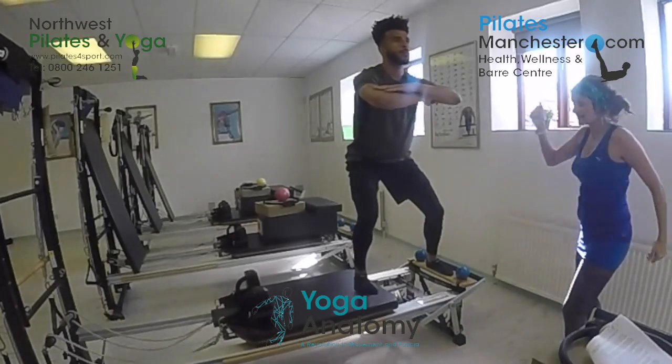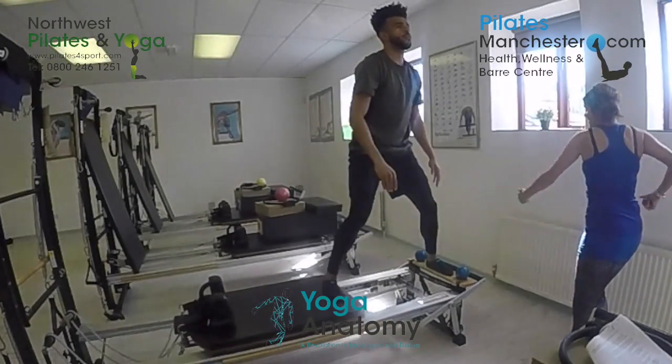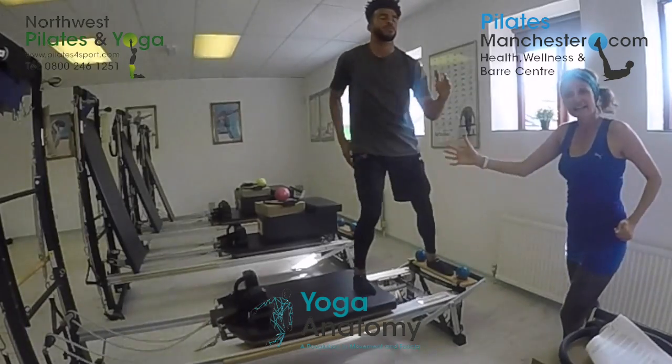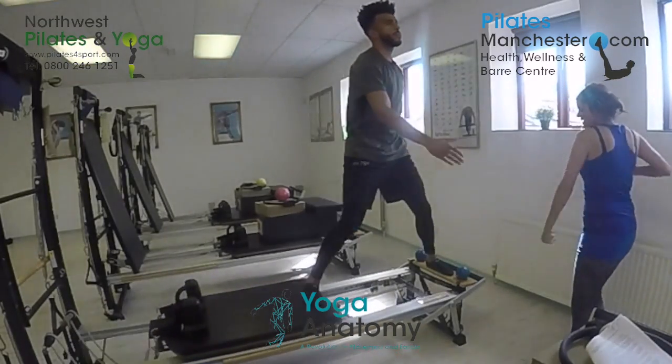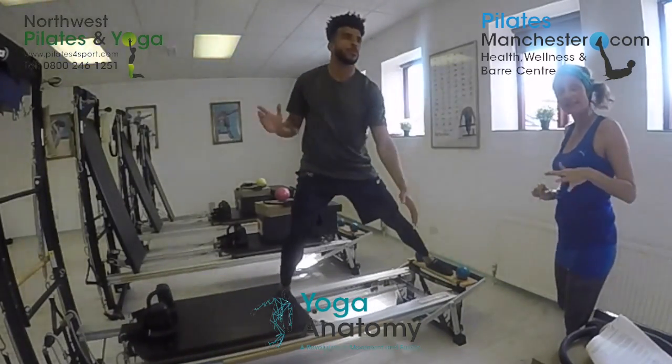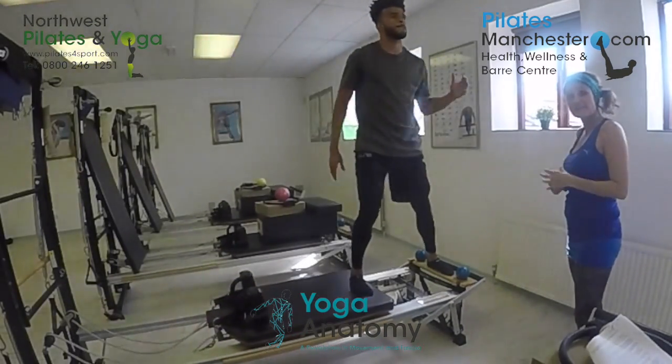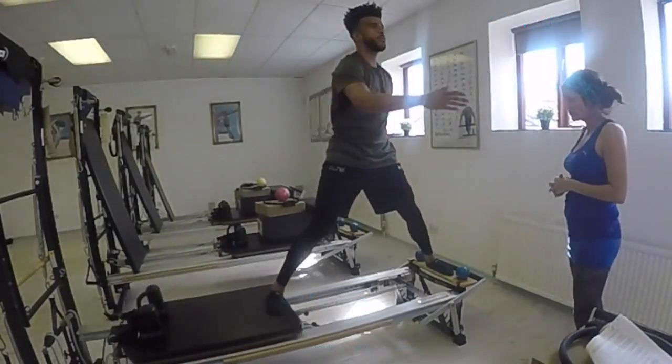Now we're going to go side to side, letting the arms go — this is called speed skating. Every time he transfers his weight I'm taking my intention and attention thinking about gait, but I'm working him in a frontal plane so it helps him when he's on the football pitch.